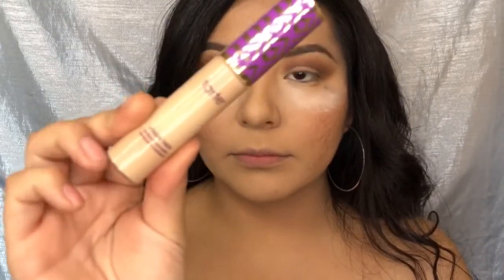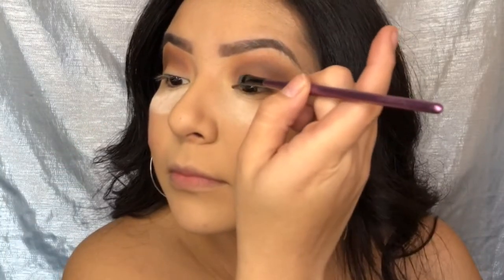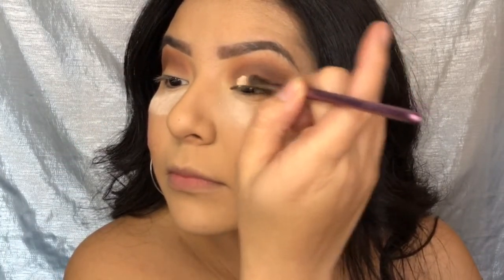I'm going in with my Tarte Shape Tape Concealer in Light Neutral and I'm going to cut my crease. I know you guys are probably annoyed of this, but honestly cutting your crease makes all your looks so much cleaner and so much better.